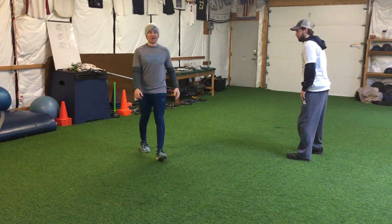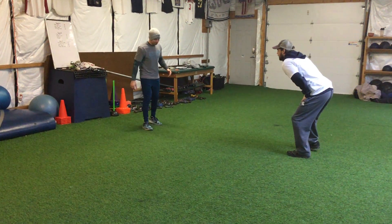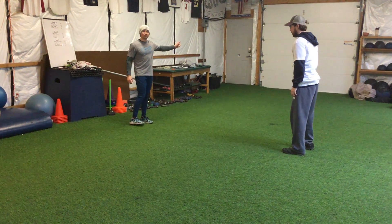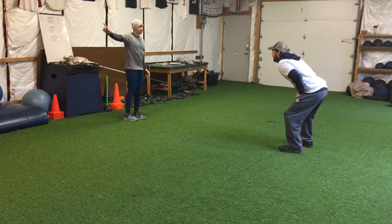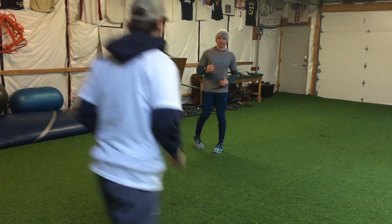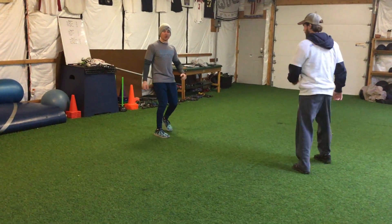I have Coach Blair here — he's my athlete and I'm leading the drill. Blair's going to react to whichever way I point, so he'll be looking at me. The key here is to get a quick first step. As soon as I point, bam, they're going in that direction.